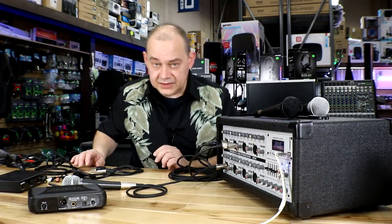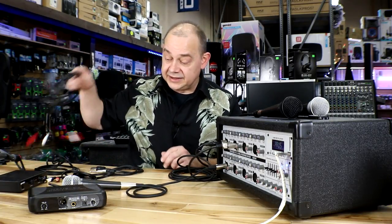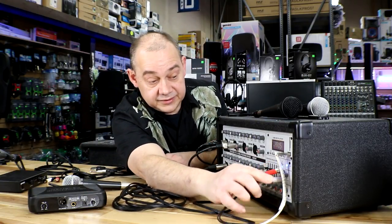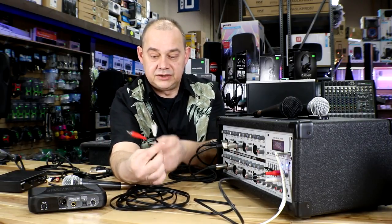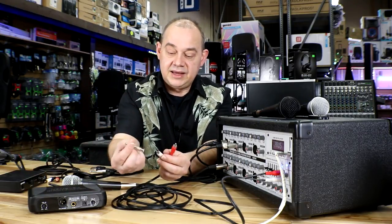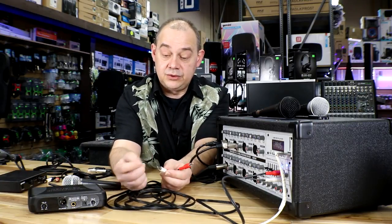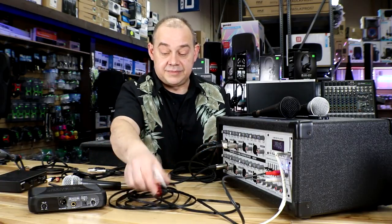You may need adapters. If you're coming out of the RCA output and you have a set of Electrovoice, Mackie, Alto, Yorkville — whatever you have — you may need a quarter inch adapter or an XLR three-pin adapter, depending on the speaker, to make it all happen.